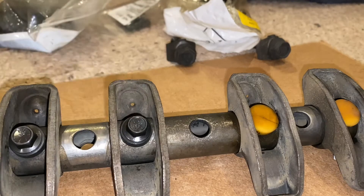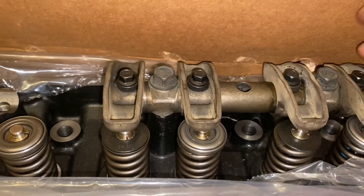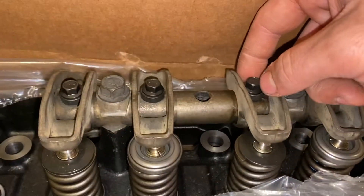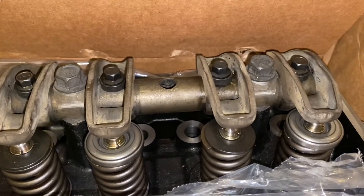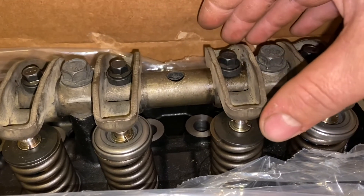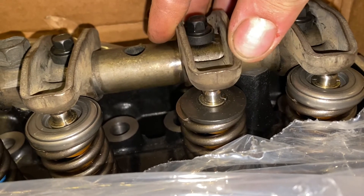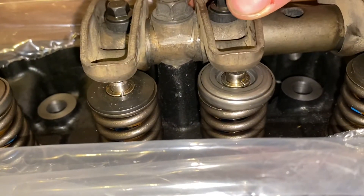I have the rocker shaft installed in the head to show you something. One of my concerns was that these extended washers are not as wide as the plastic retainers were, so I was afraid it might give too much side-to-side movement. But if you check it out — all the way to one side, all the way to the other — we have plenty of contact space in there. So I just did that for every one of these.